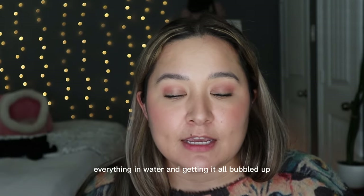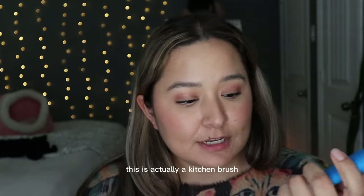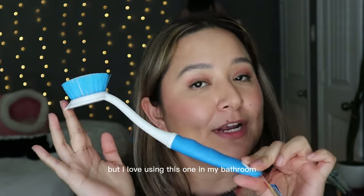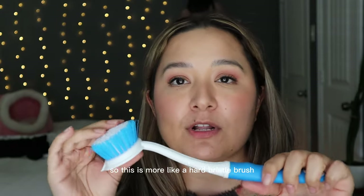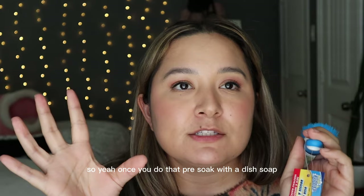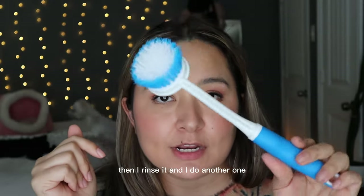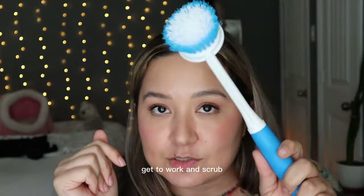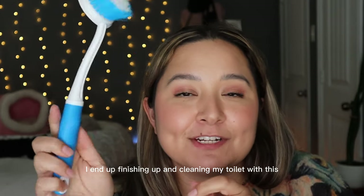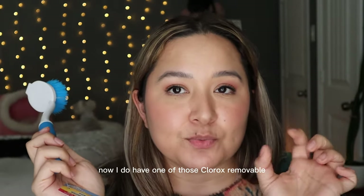Then I soak everything in water and get it all bubbled up. Next I go in with this dish brush — it's actually a kitchen brush, but I love using it in my bathroom. It has harder bristles, so it really gets the dirt and grime out of your shower. After that pre-soak with the dish soap I rinse it and do another round, scrubbing thoroughly. Once I'm done with the tile I finish up by cleaning my toilet with this brush as well.